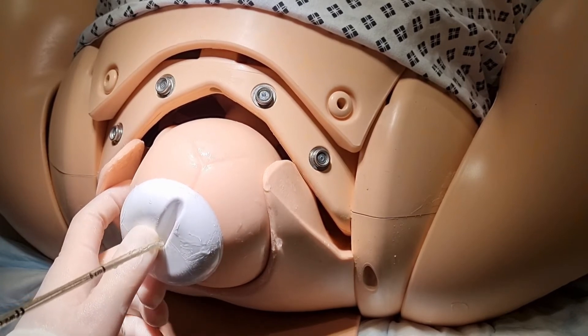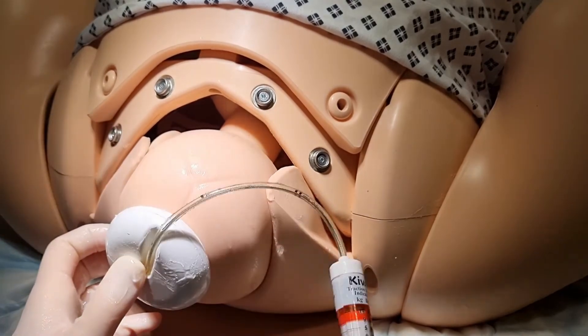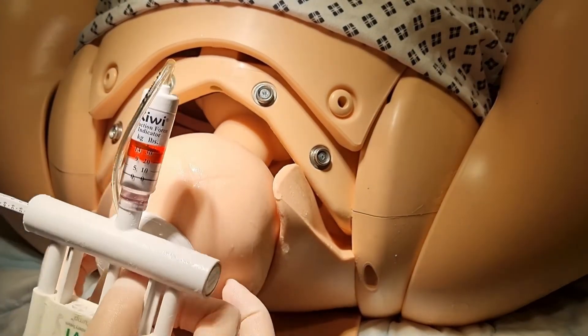Deliver the fetal head. Release the vacuum by pressing the vacuum release button on the palm side of the pump, opposite the vacuum gauge. Finish by delivering the baby.